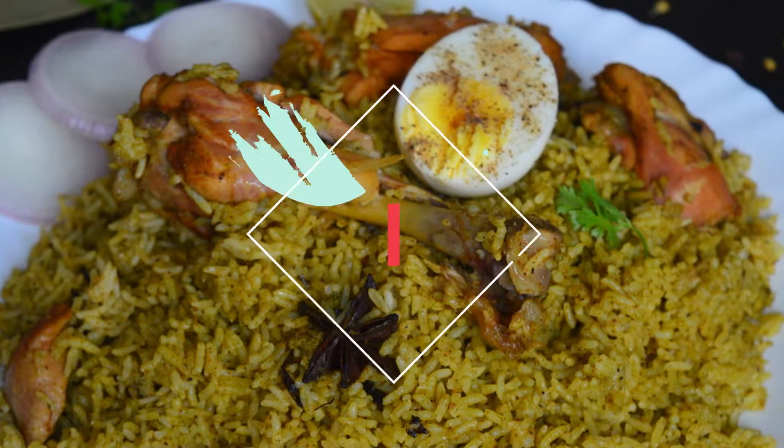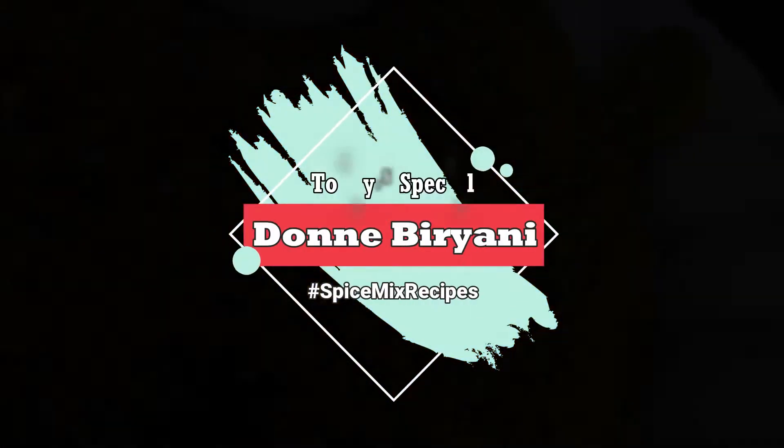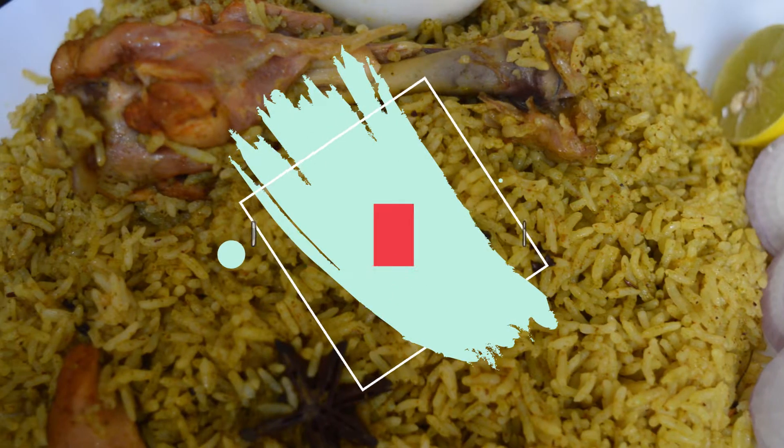Today we are going to eat chicken dum biryani. This is Bangalore special biryani. It has a lot of taste and is very flavorful.